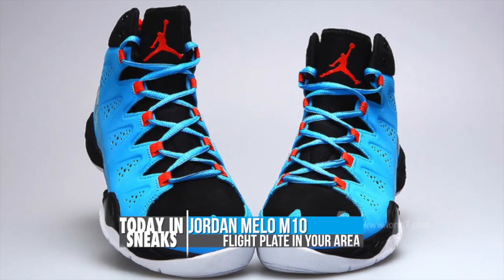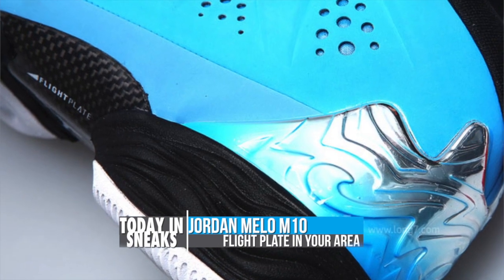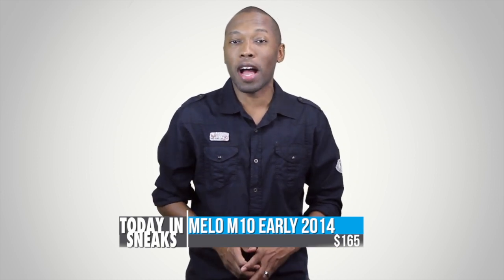From my perspective, it is a good thing that Jordan Brand's performance side and its design side are starting to really meet head to head, which should make for some really cool product in the upcoming year. Look for the Mellow M10 to release in early 2014 for $165.